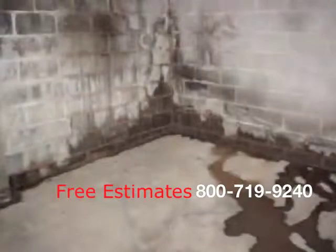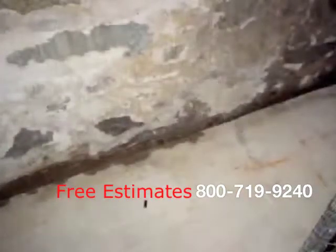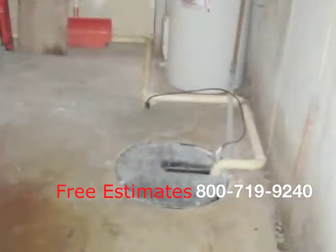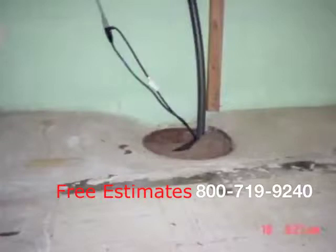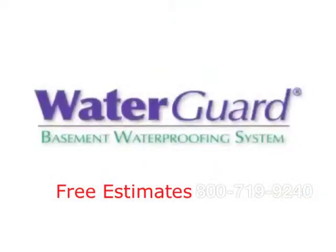While everything in our society has been improved in the last 70 years, not much has changed with perimeter basement waterproofing drain systems. The same problems exist: how to prevent it from clogging, drain water from the walls effectively, make it less disruptive and look nice. All that changed in 1994 with the invention of the WaterGuard system.